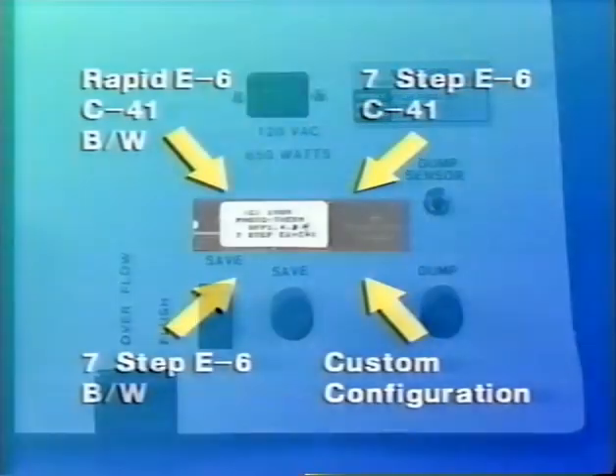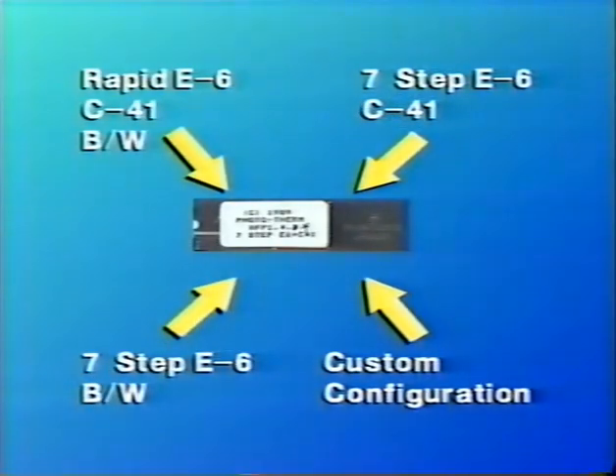The film processor comes normally configured to process three kinds of film: slide film using rapid E6 chemistry, C41 for color negatives, and black and white film. Users who prefer to use conventional seven-step E6 chemistry can obtain a special computer chip which will quickly convert the processor to that format. In this instance, only one of the other two film processes — either C41 or black and white — can be online along with the seven-step E6.